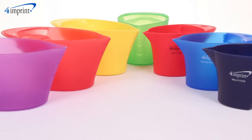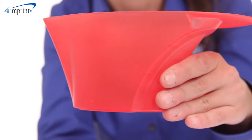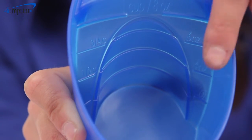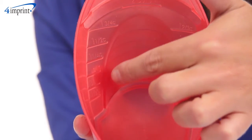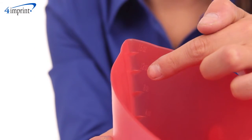This kitchen necessity comes in two sizing options: one cup or two cup. And while they may look similar, they both have different sizing methods. The one cup option has cup and ounce measurements both on the inner back side, while the two cup option has a cup measurement on the inner back side and ounces on the inner front.